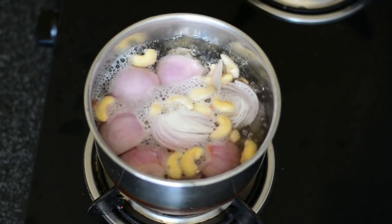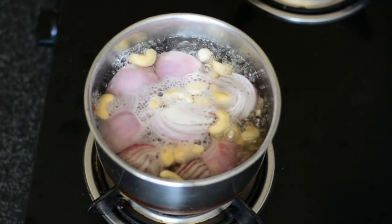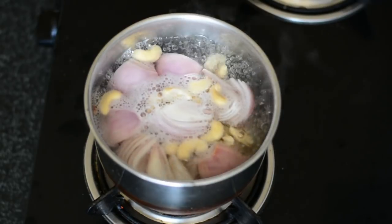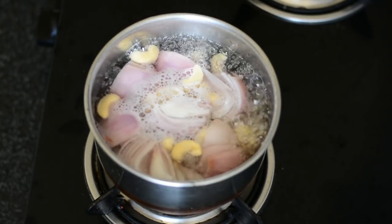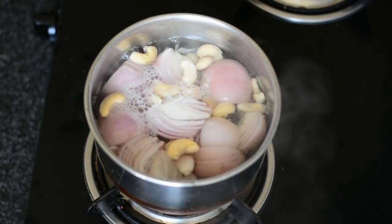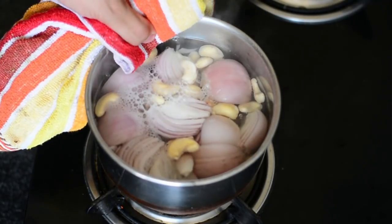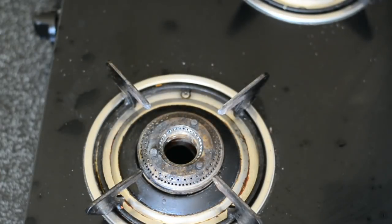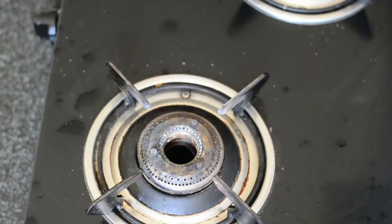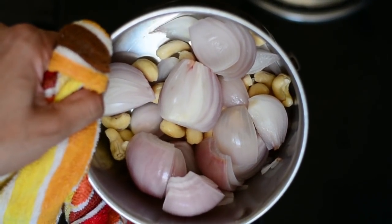Once you add them, keep them in the water for three minutes — that's more than enough — or until the onions slightly start losing their color. Then put off the flame and let this cool down slightly. Discard the water because we don't need it, and just secure the onions and the cashew nuts.